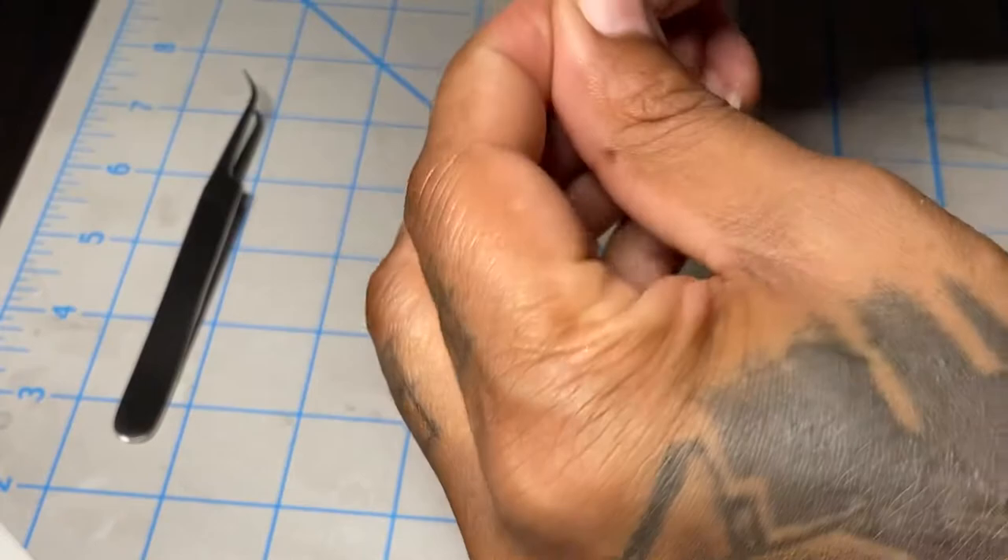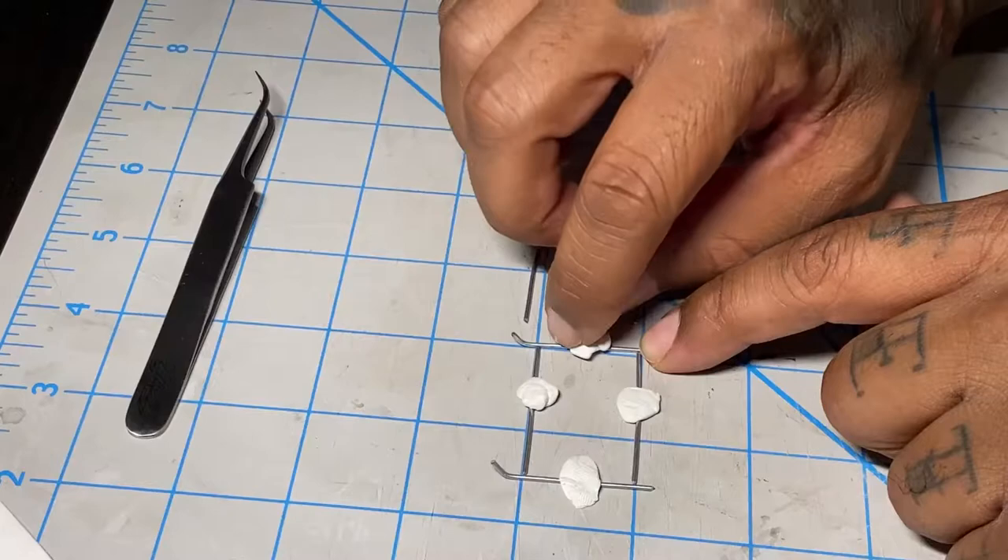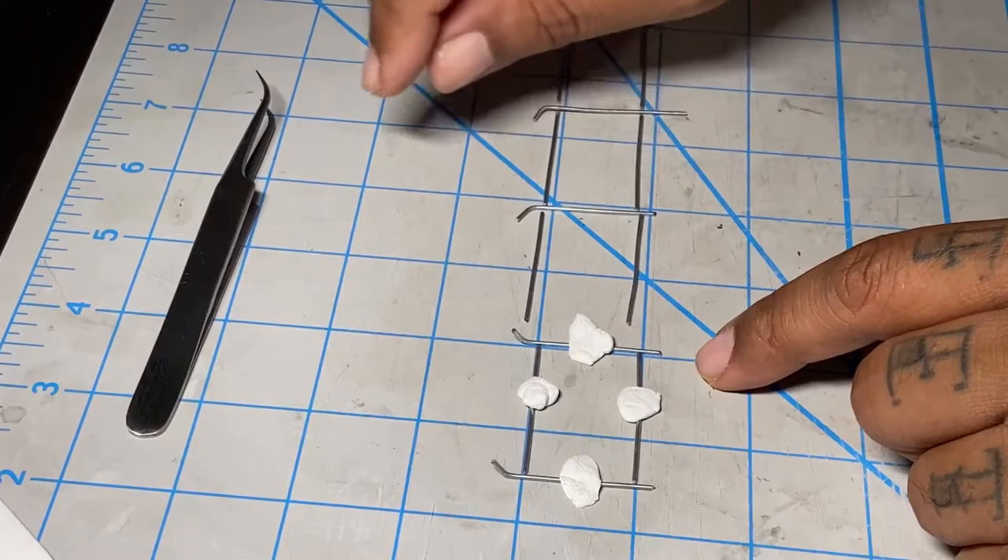I had that tacky putty stuff and I just used my cutting mat as a guide with the blue lines there, and just stuck them down on there, made sure they were in the right position. Again, this is my layout and your layout is totally different — you can do however you want.